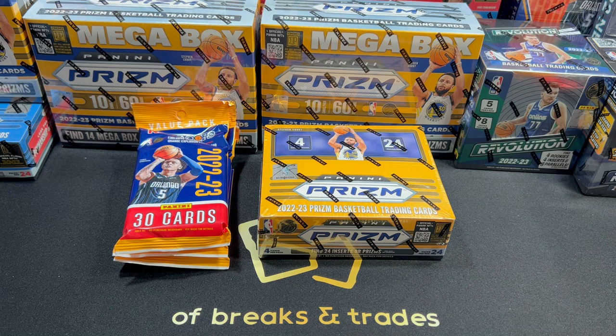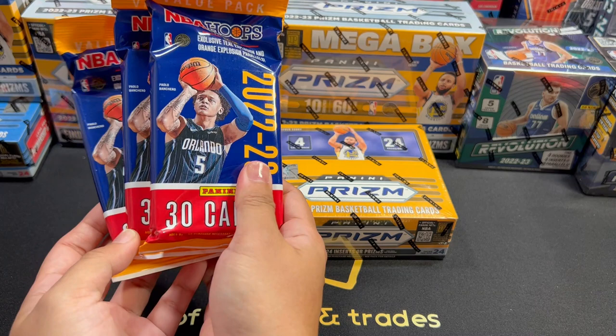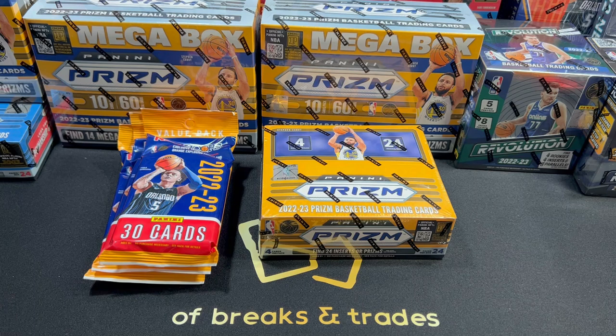Also, since I came back from my vacation, I never had any giveaway. I have a few packs here — it's the 22-23 NBA Hoops Value Pack or Fat Pack. So I decided these fat packs will go to one lucky subscriber. Watch the whole video so you know how to join the giveaway.